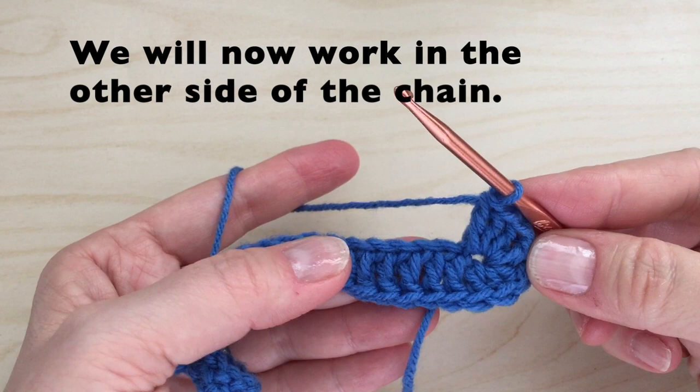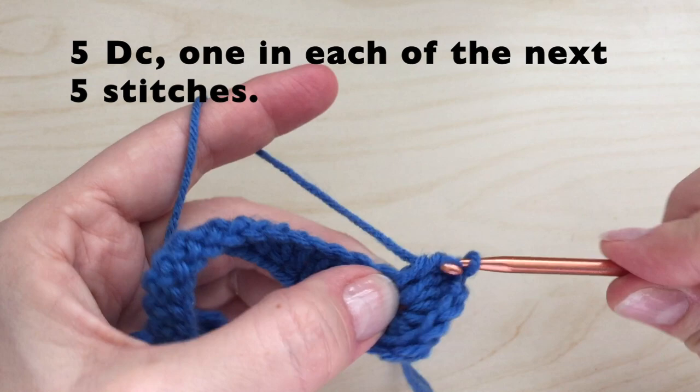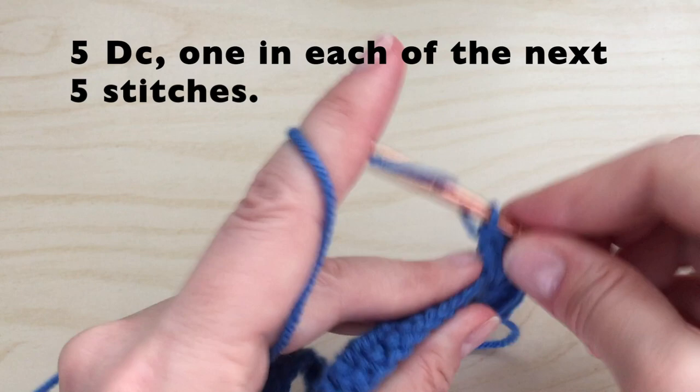We will now work in the other side of the chain. Be very careful not to miss a single stitch. Starting in the very first one, we're going to put a double crochet. We will do five double crochets. Make sure you find the little spot to put the stitch.